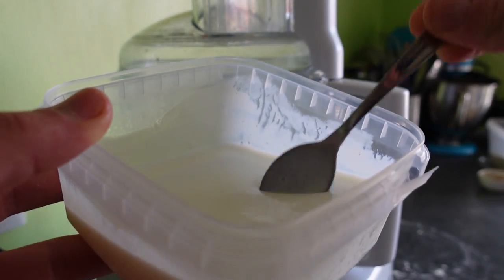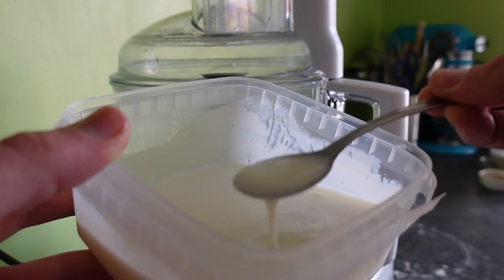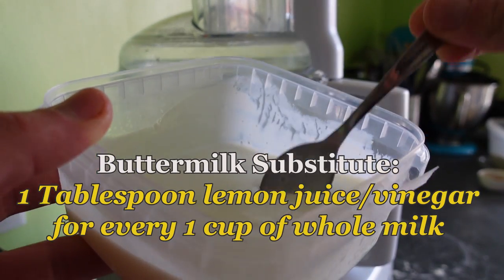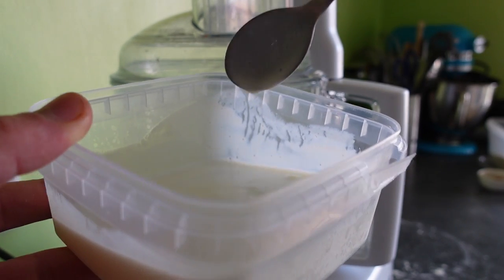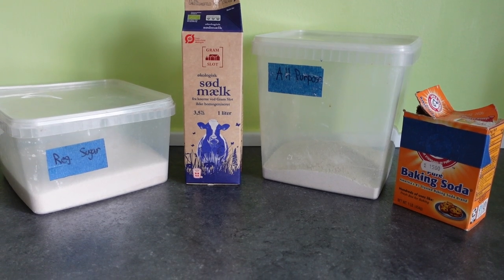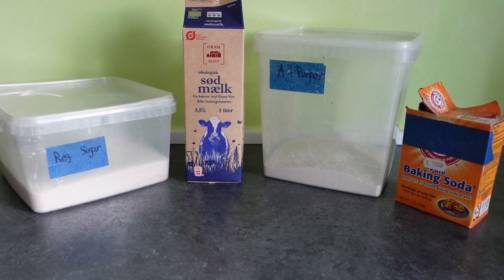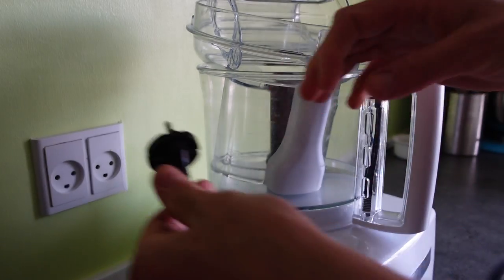If you can't find buttermilk where you live, don't panic. You can add one tablespoon of vinegar or lemon juice for every one cup of regular milk. The acid will curdle the milk slightly and result in a tangy liquid with a similar consistency to buttermilk. But that is about the only ingredient you might have an issue finding — the rest are pantry staples. So let's get measuring. This is a great recipe so I hope you enjoy it.